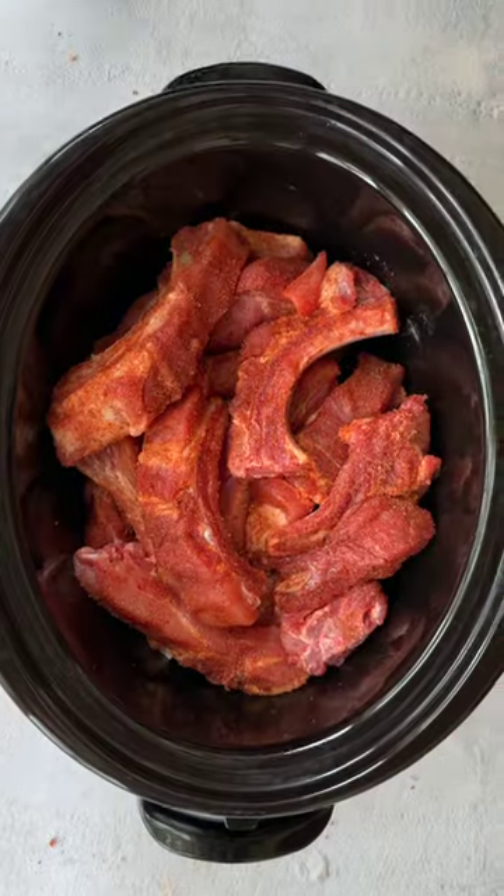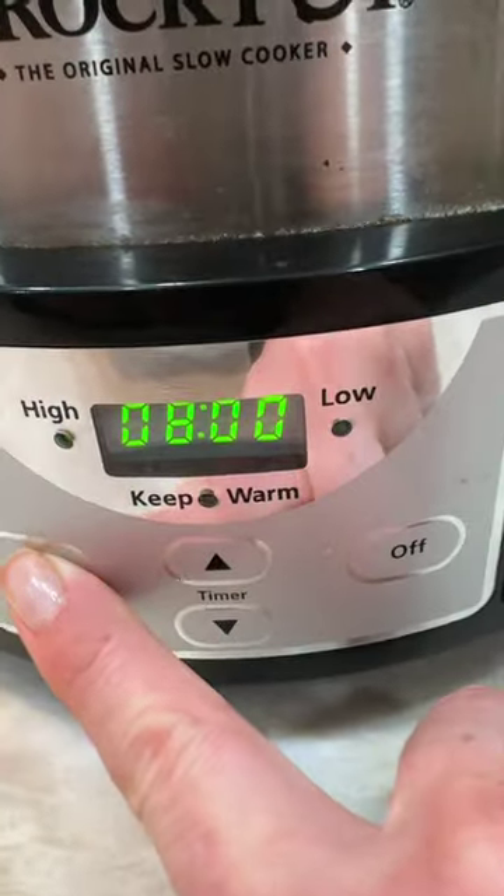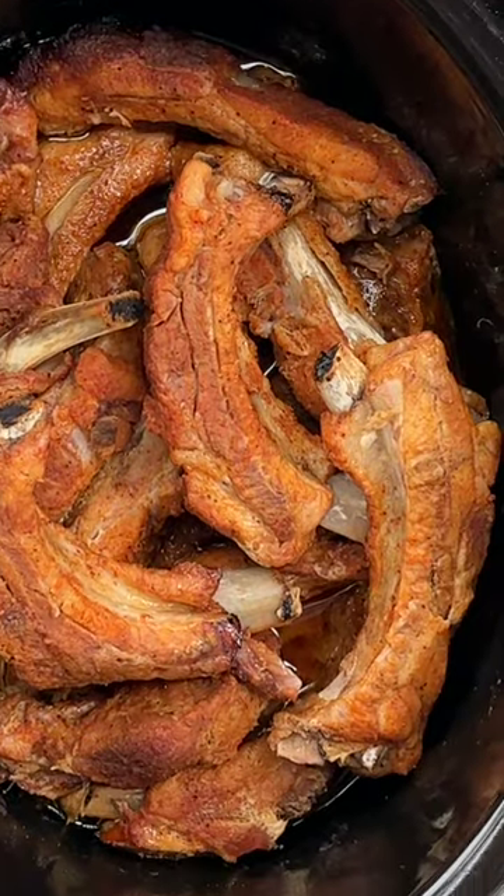Add the ribs to the crock pot and cook until the meat is pull-apart tender, about seven to nine hours on low.